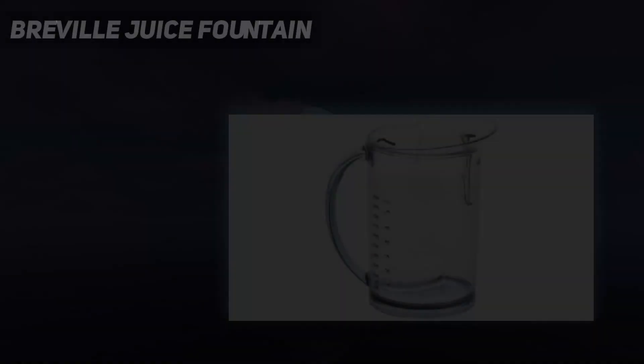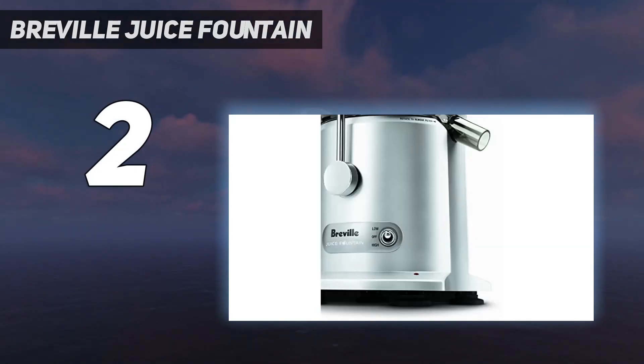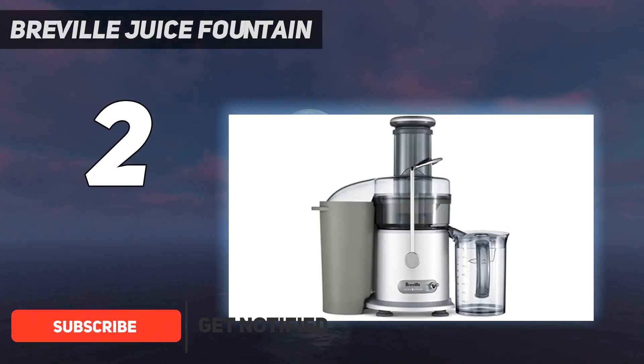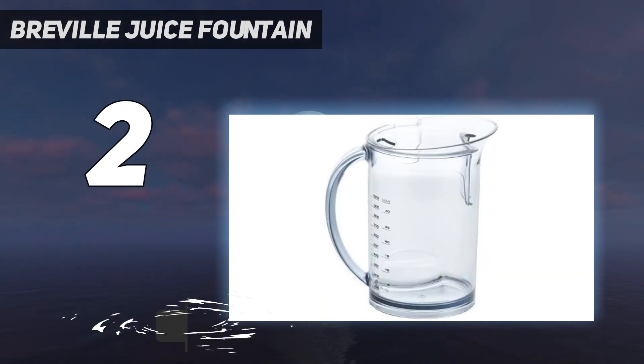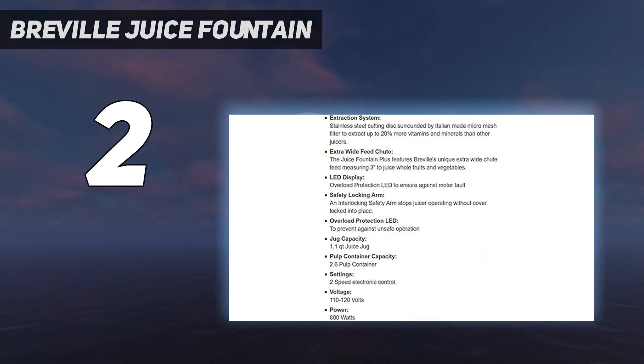Number 2 on my list: the Breville Juice Fountain. Breville's centrifugal juicer could be a good pick for making tasty juices from fruits. Made of high-density polymer material, it operates smoothly and quickly. The extraction system, made of a titanium-strengthened disc, stainless steel basket, and cutters, helps extract maximum nutrition from the fruits.